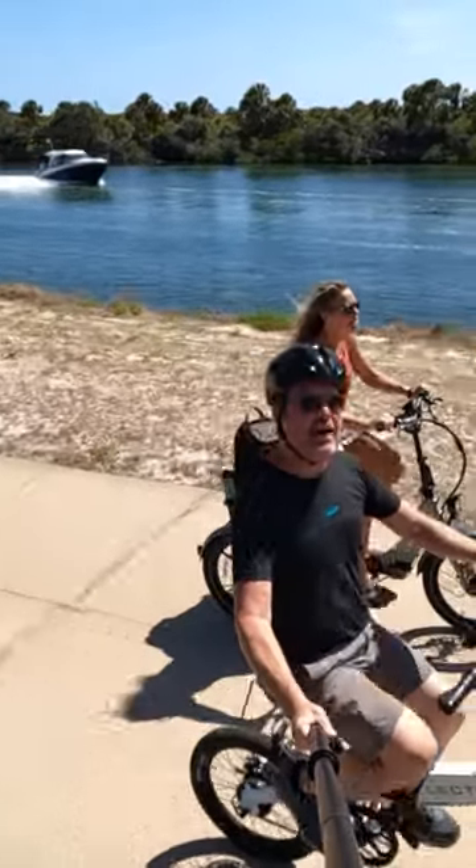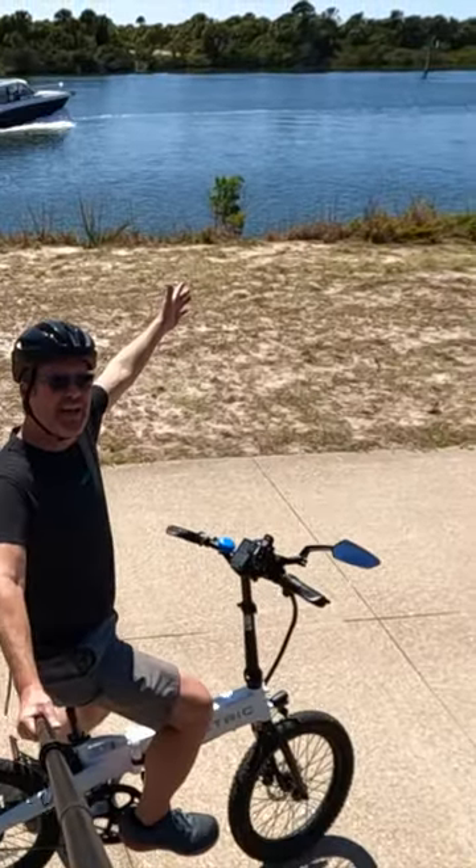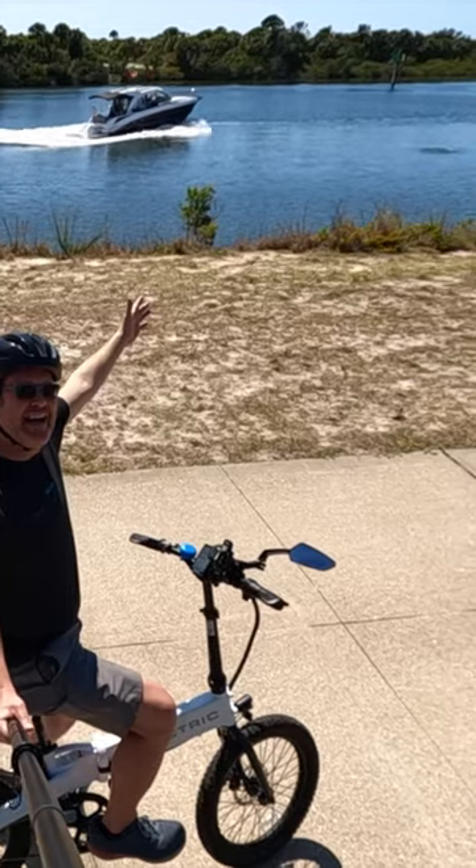We're dolphin watching on e-bikes! Check out the cargo capacity — it can carry a Cherie. You don't have to balance. No hands.